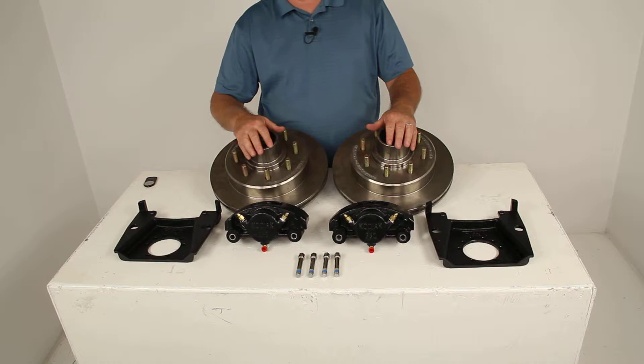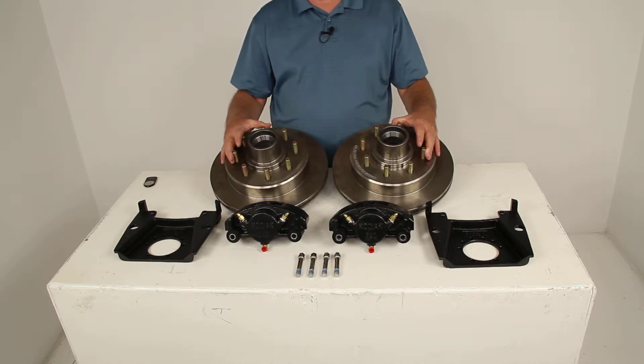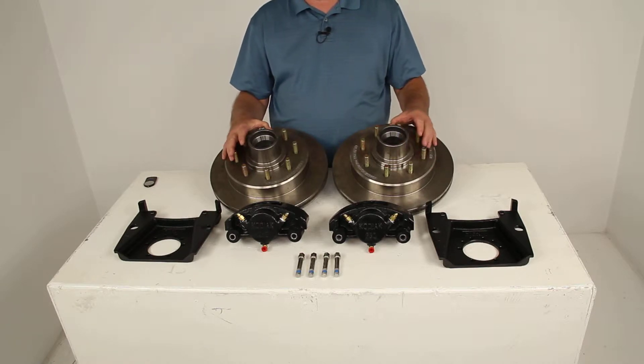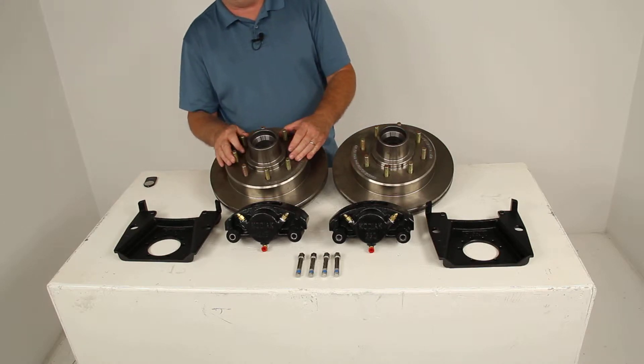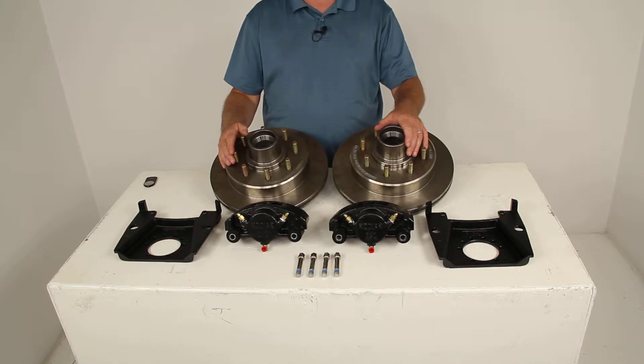These brake assemblies will make it easy to upgrade from drum to disc brakes for better performance. The disc brakes will give you more consistent stopping even at highway speeds with dramatically shorter stopping distances. Also, the maintenance cost is a lot lower than for drum brakes because you'll have fewer moving parts to maintain, repair, or replace.